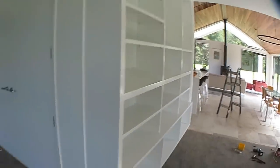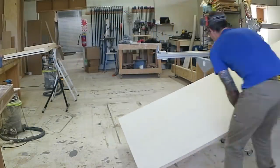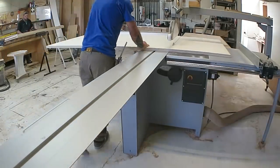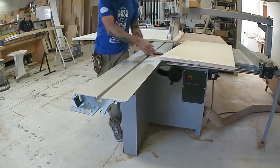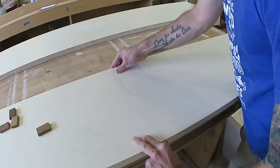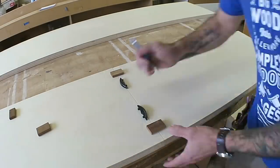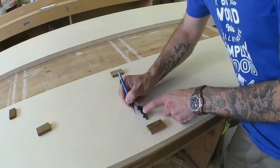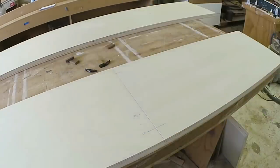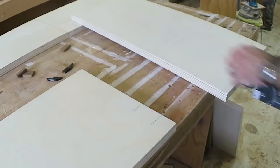That is a bookcase installed. Now if we rewind right back to day one, the way this was built will probably make a bit more sense. I'm using a 30mm thick poplar plywood so it's quite lightweight. I needed to extend the top and bottom pieces of the lower carcass because it was 2.7 metres long or something like that, so I just used the lamello and some dominoes to join that together.